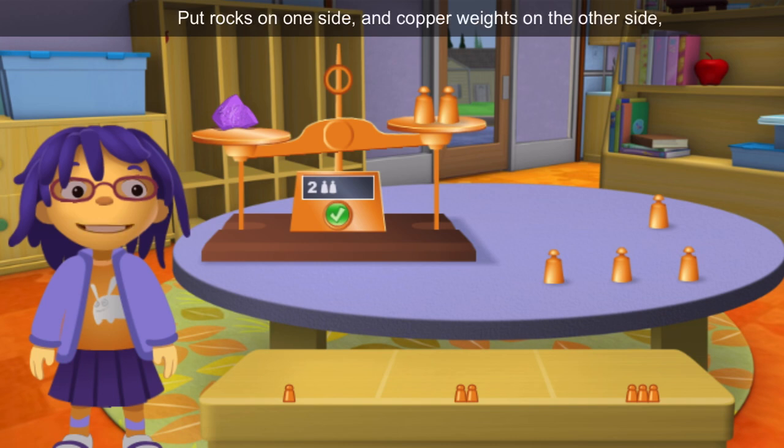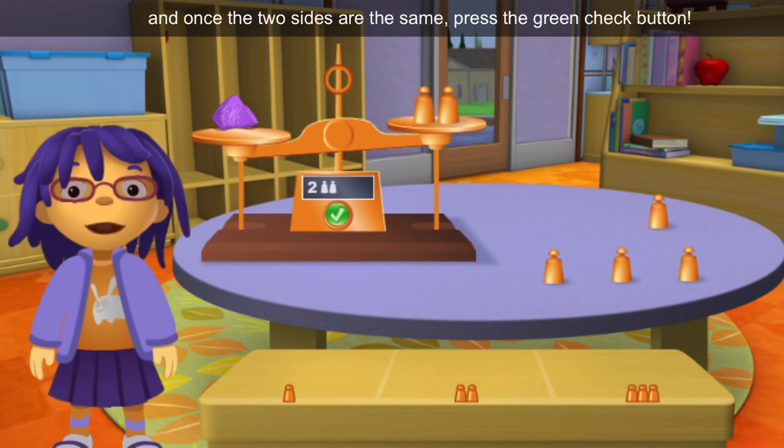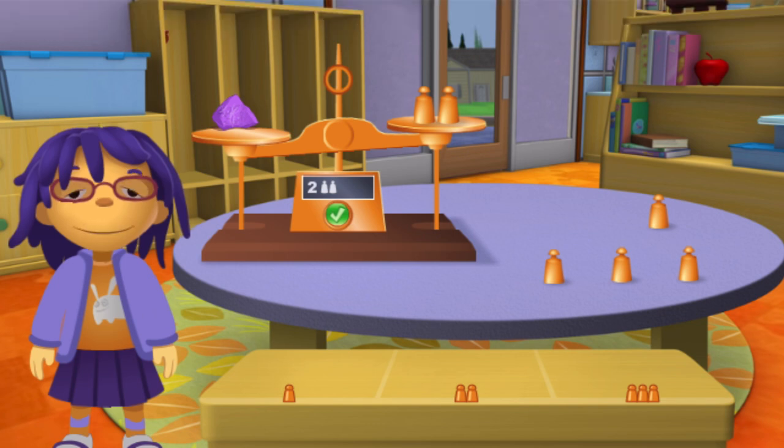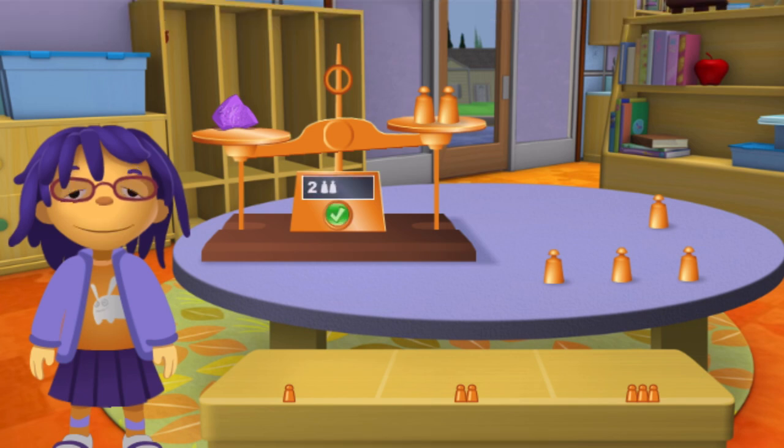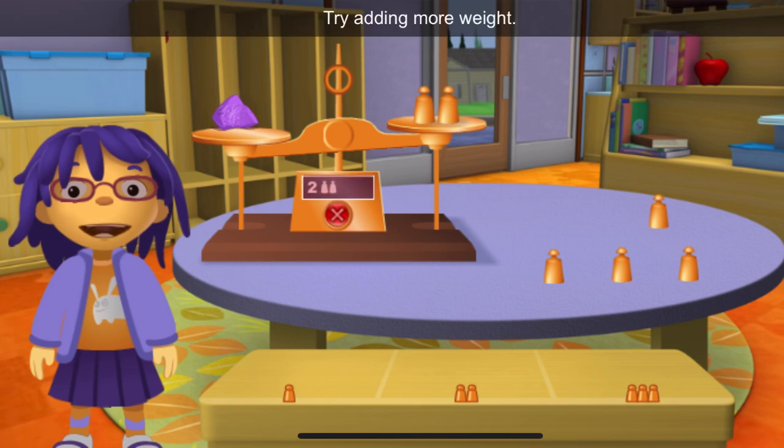And copper weights on the other side. And once the two sides are the same, press the green check button. The rock is heavier than that. Try adding more weight.